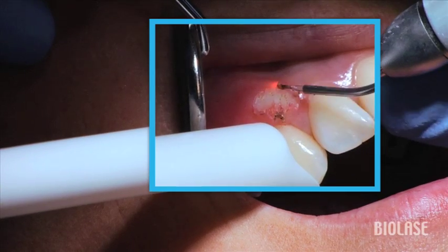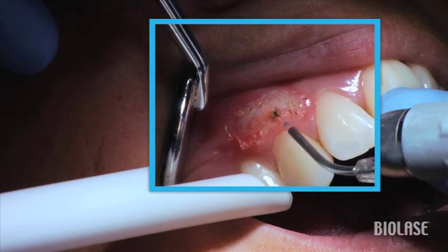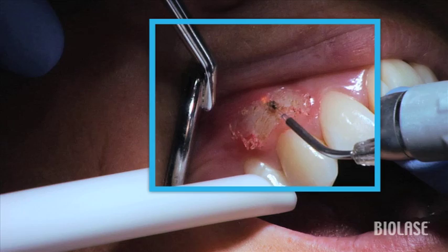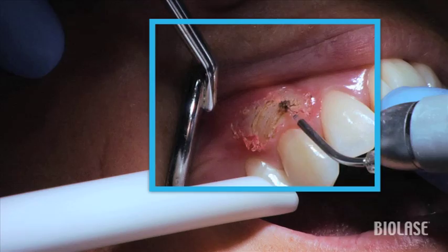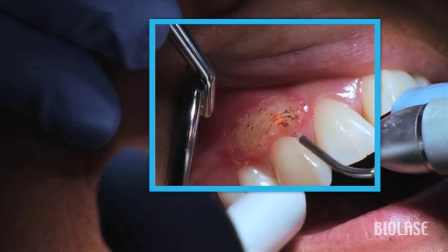In a patient with excessive gum tissue covering the teeth, you would expose the teeth holding the tip perpendicular to the tissue and then thin the thick tissue holding the tip parallel to the tissue. In cases like this that only require thinning the tissue, hold the 400 micron tip parallel to the tissue and decrease the gingivectomy preset by 0.3 watts from initial setting of 1 watt.